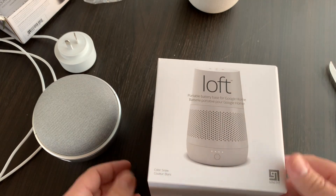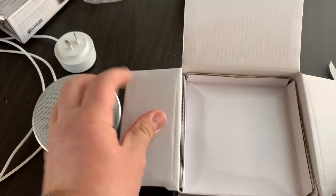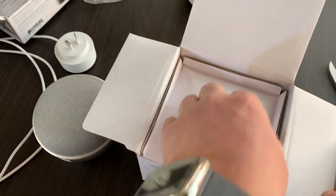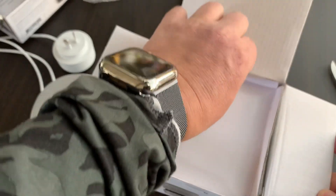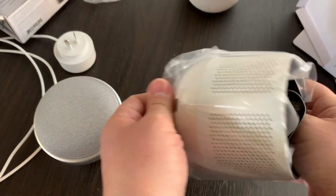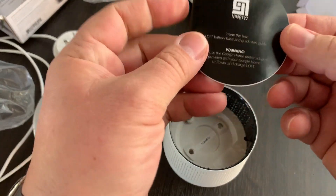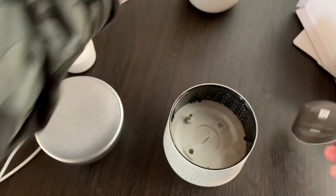This is the Loft, and this is the unit for the larger Google Home device. Let me pull this out — I may have done it upside down but ultimately it doesn't matter. There's the unit itself. Yeah, I did open it upside down. That is the base for the larger Google Home, and we have a little thing telling us what's inside the box.